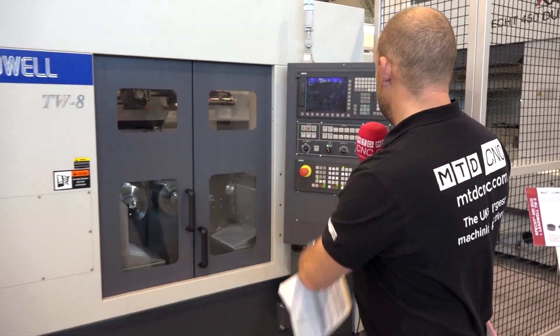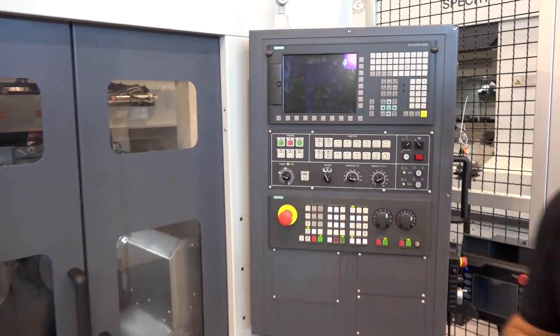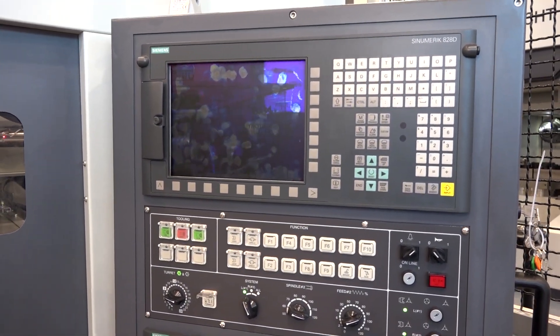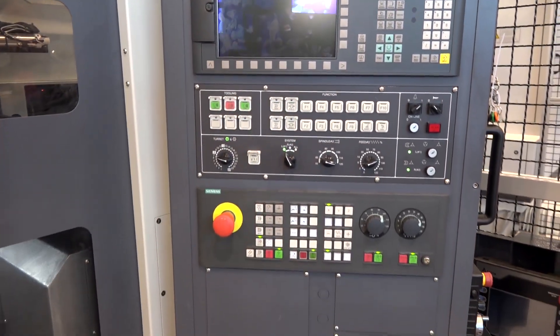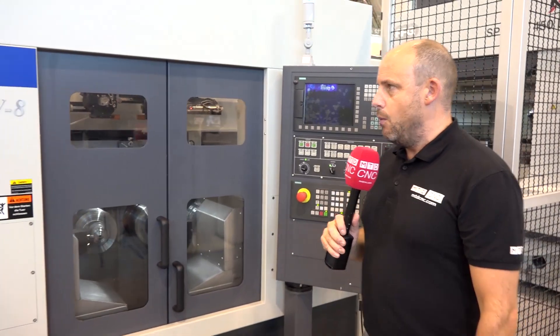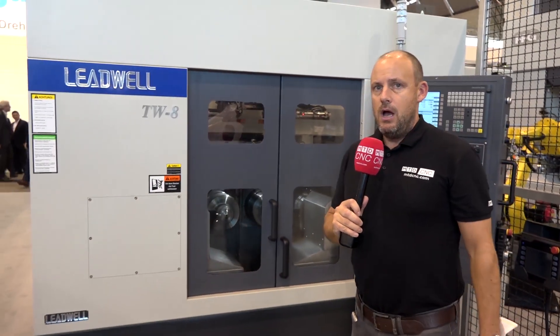Interestingly, this has got a Siemens control. We all know Leadwell in the UK for having Fanuc controls, but they are available with Siemens as well on this machine. So, a very neat footprint — slightly different to what we normally see from Leadwell. This is the TW8 turning centre, available from LEED Precision Machine Tools in the UK.